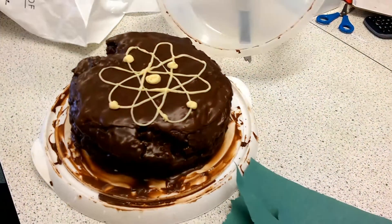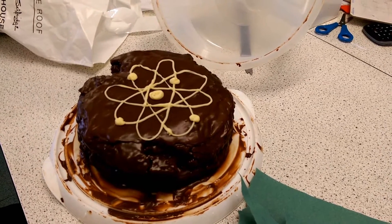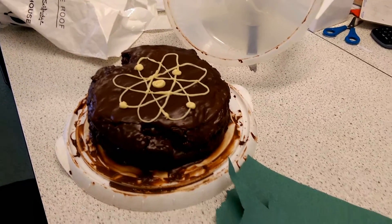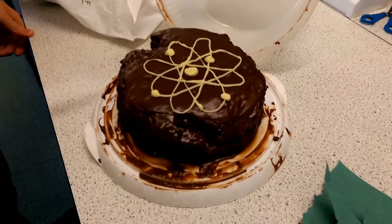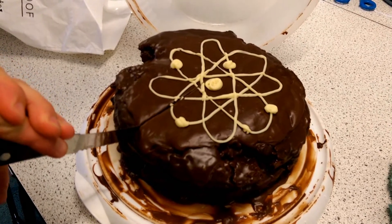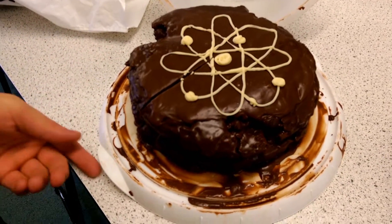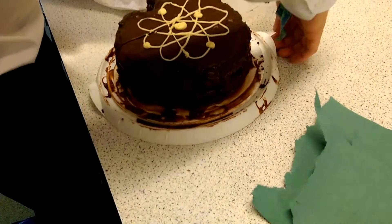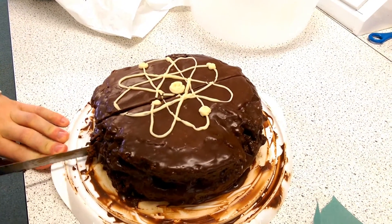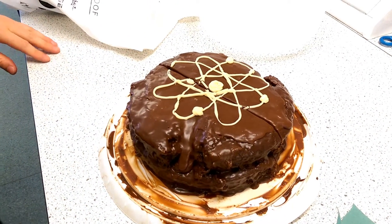Wow, look at this — this is the Bohr model of the atom. What element's that? Four electrons — Beryllium. Very nice. Oh, it's so chocolatey, got that nice crackle going. Good icing. Did it need to be refrigerated? Static attraction there between the nucleus and the electron clouds. Look at that positive nucleus.